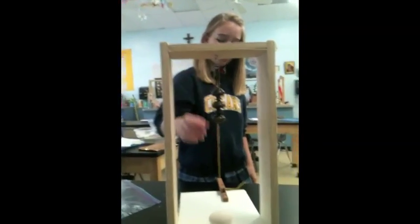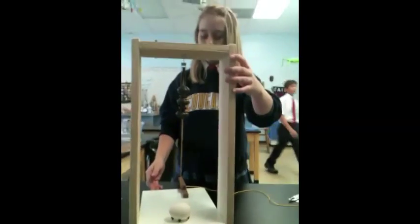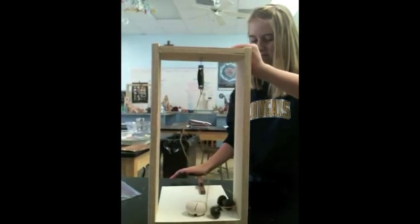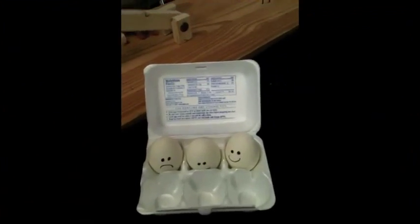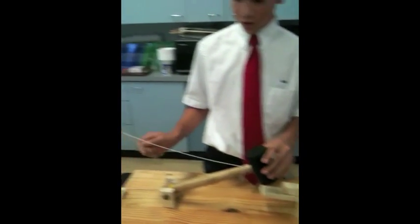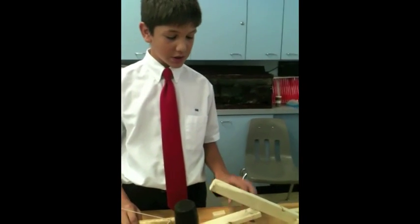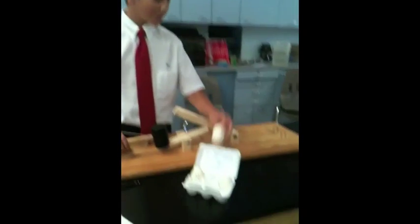A pulley, a screw, and then a lever. Let's go — I'm supposed to turn. Woo! Awesome. Okay, and where are your three simple machines? A pulley, a hammer — this would be a lever, I guess — and a wedge. Okay. Let's see you do your thing. Good luck, let's go.